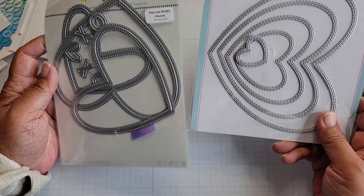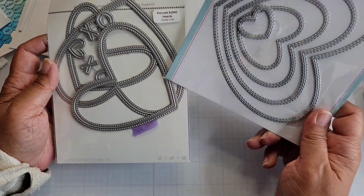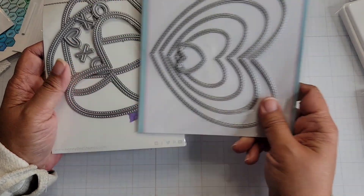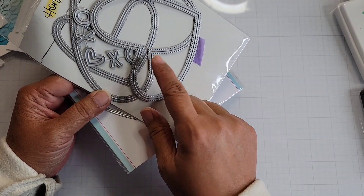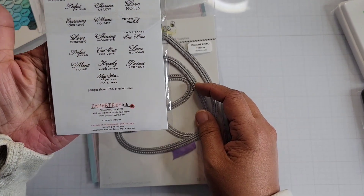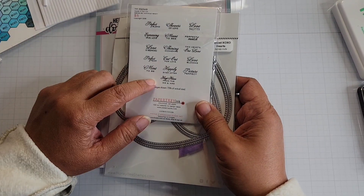And the Heffy Doodle stitched heart dies. These two are very similar in shape, but I needed a small heart for my sentiment, so that's why I had to pull that one. This one doesn't have a sentiment heart that I needed to fit the sentiment I used. And this is from Paper Trey Ink — it is called Favorite Weddings, and I used a sentiment out of here.